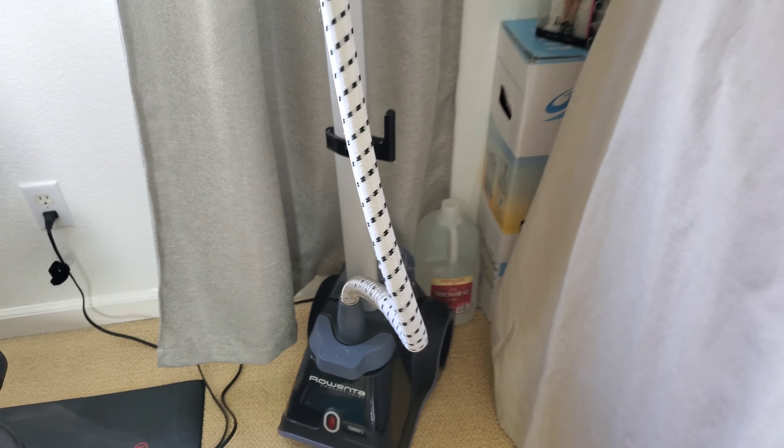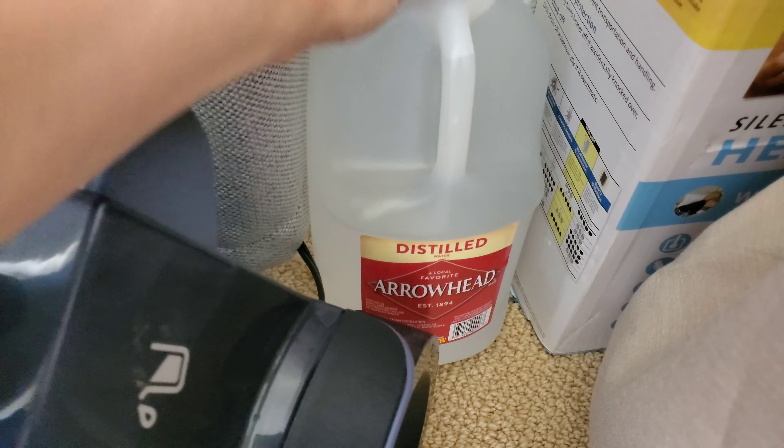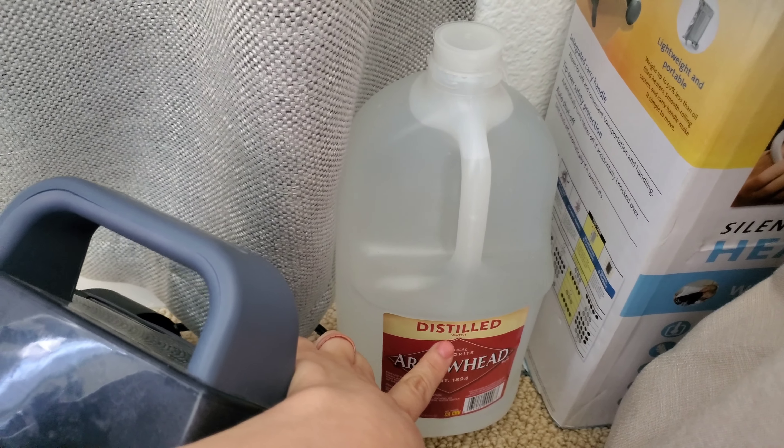And over here, this machine is what I use to steam my clothes. A little tip for you guys — you have to use distilled water, okay? Distilled. This will not stain your clothes or leave them yellow. I've heard other people complain about that.